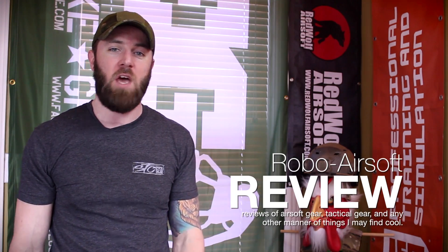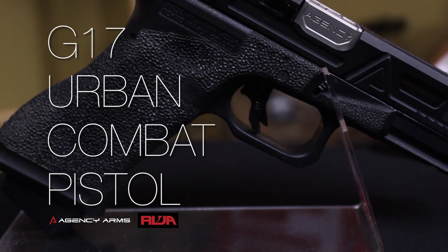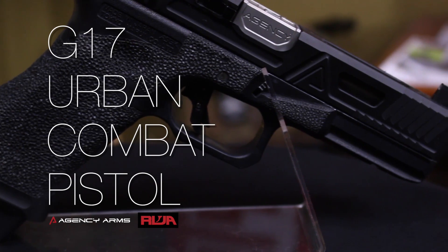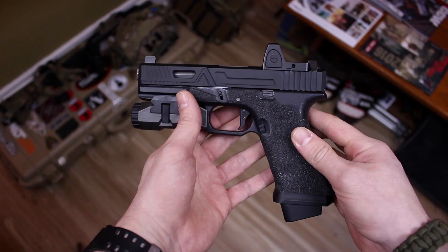What's up, it's Robo and we're back with another episode of Robo Reviews. On this episode we're going to take a look at this piece of art - the RWA Agency Arms Urban Combat Pistol.